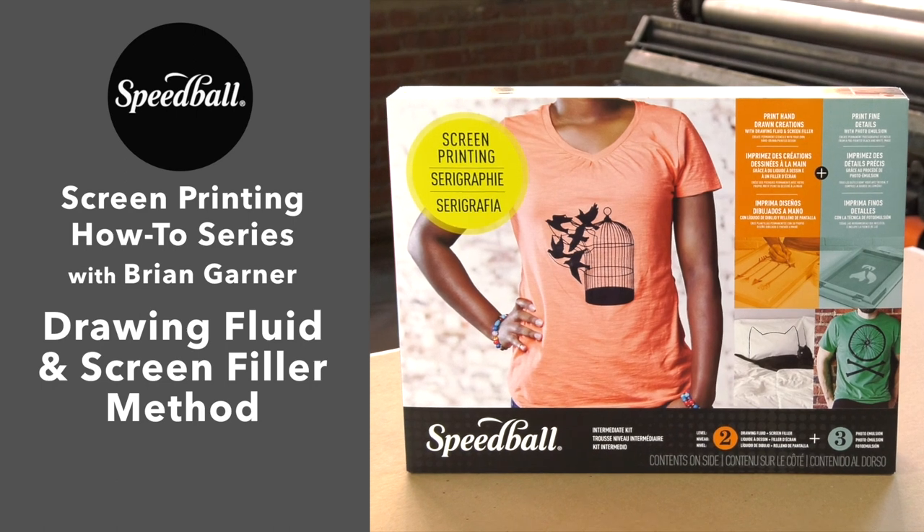Hi, I'm Brian Garner. Welcome back to Speedball's How-To Series on Screen Printing.